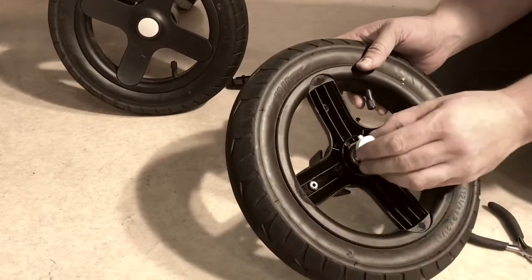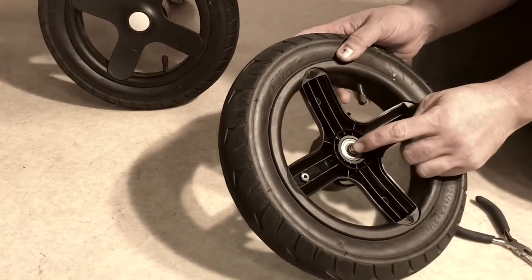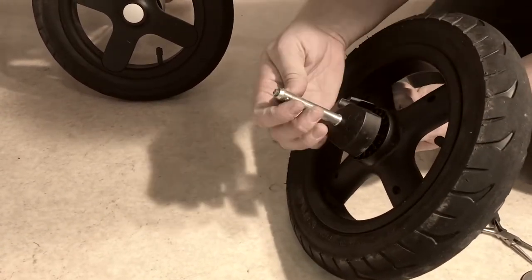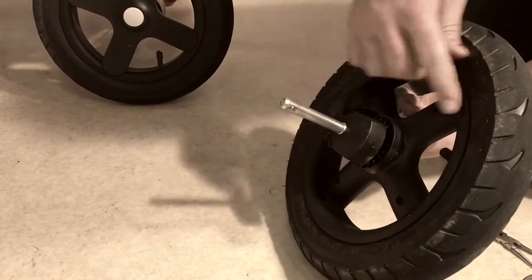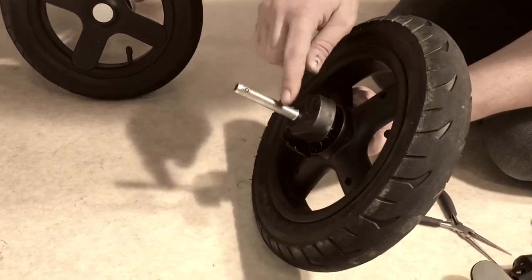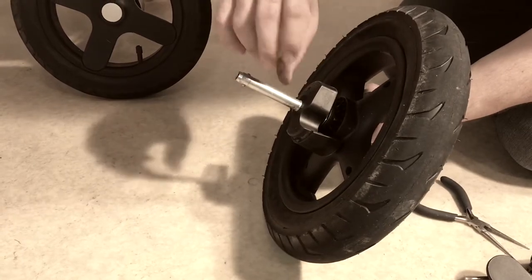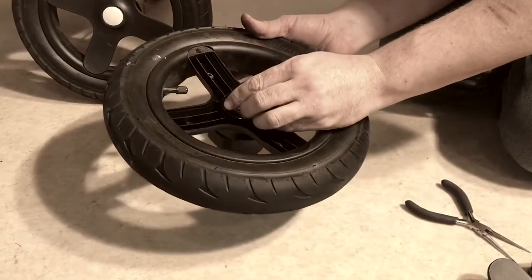We're just going to balance our button on. That button depresses the central releasing mechanism. When you push that in, it allows these two balls to slide at one point and that's how you release the wheel from the stroller. So if you're having trouble locking your wheel in place or unlocking your wheel, it's very likely that the axle has become bent and thus all of this internal spring-operated system that operates these balls is not aligned such that the mechanism functions. That would be the reason for replacing the axle itself.